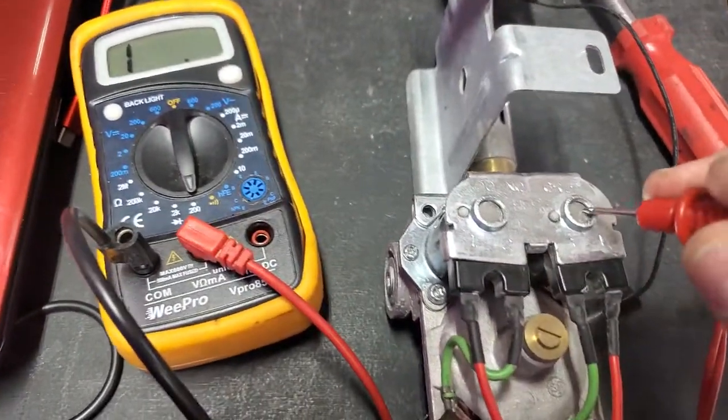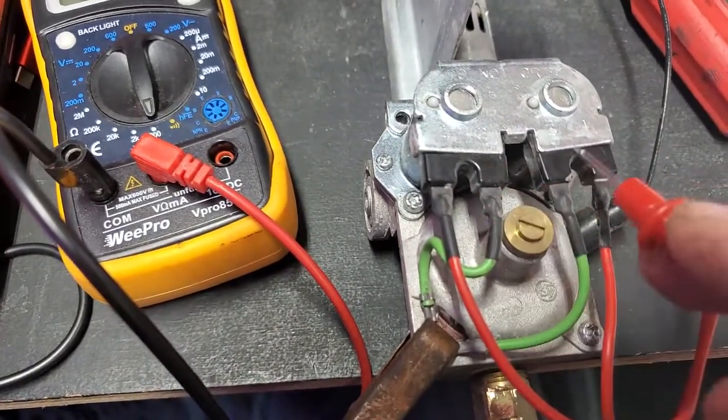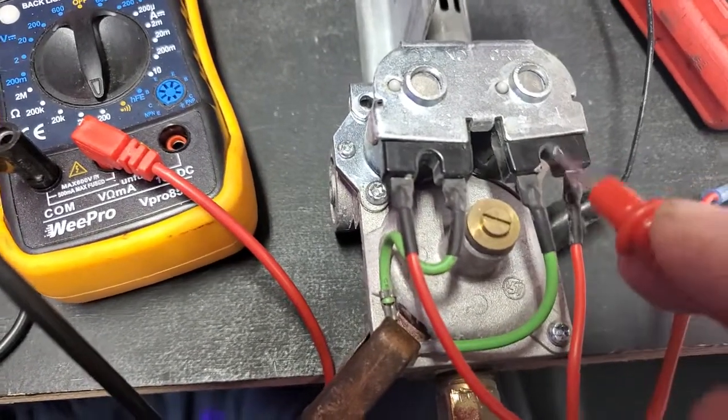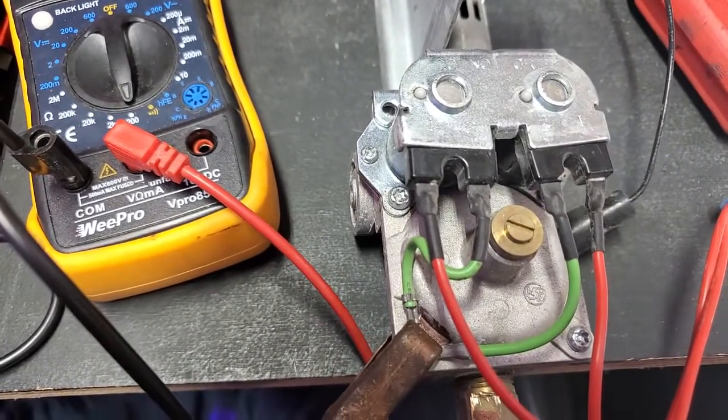Let's say they were bad, though — it doesn't matter which one was bad, you replace them in a set. That's up to you; you can replace one, but with me, I replace both of them.